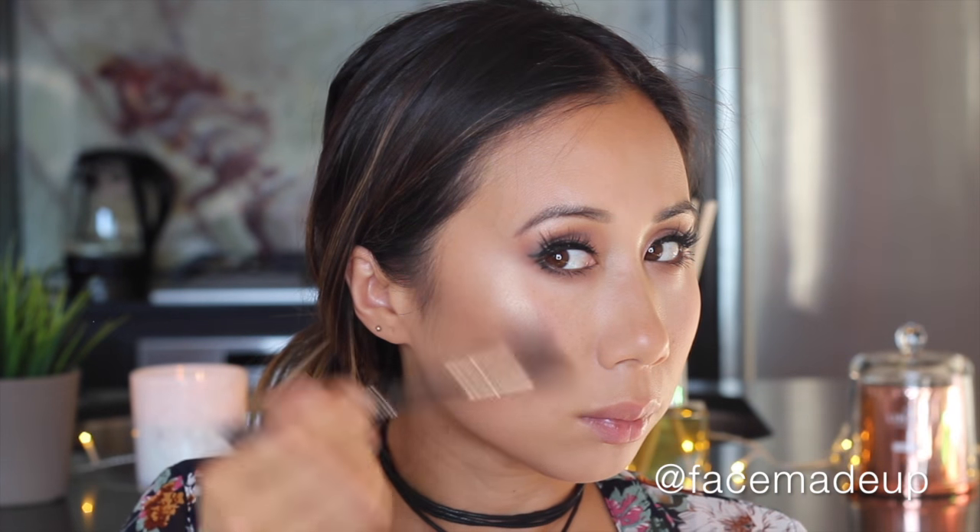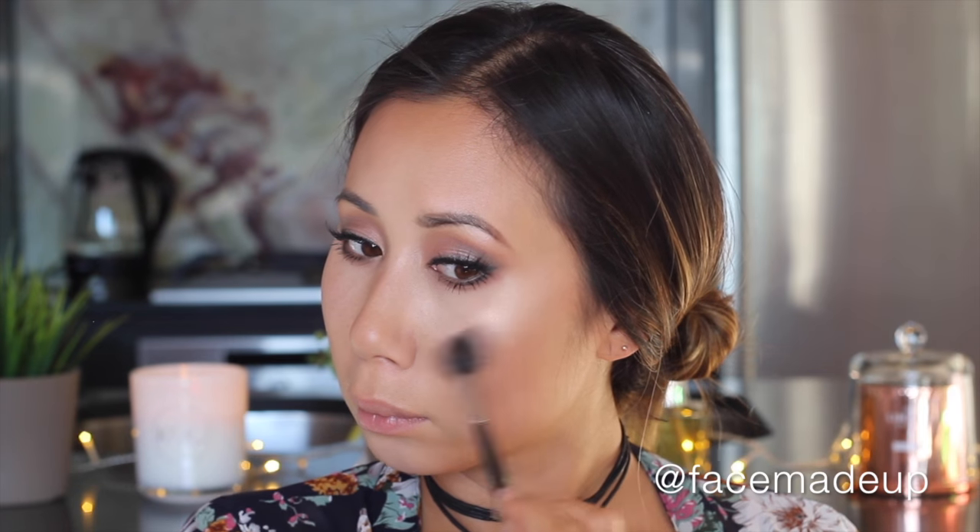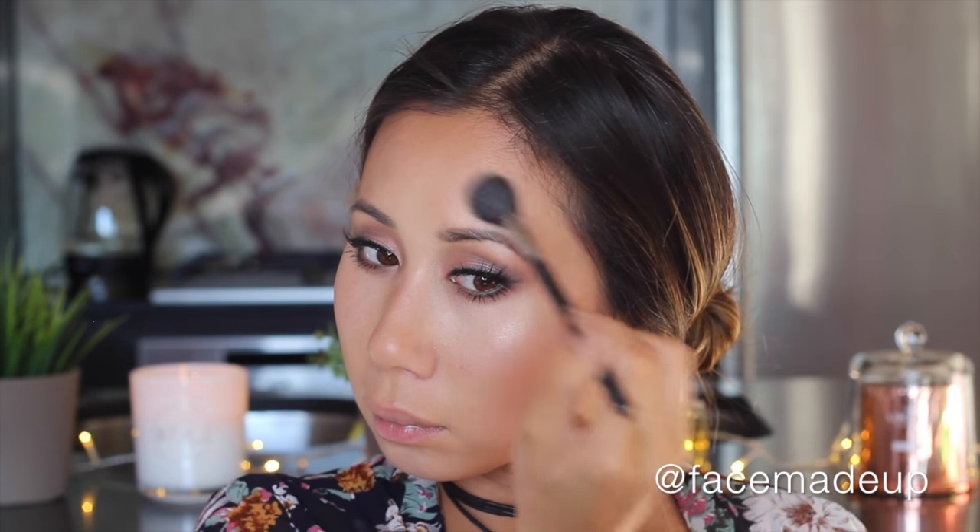To warm up the skin and create a golden complexion, I take Charlotte Tilbury's Film Star Bronze and Glow — using the bronze powder over the contour and generally around the perimeter of the face. Then I take the glow powder and apply it generously on the tops of my cheekbones, taking it up above the arch of my brow, blending well with swiping and circular motions. As a finishing touch to the eyes, I add a little of that glow powder to the inner corners.